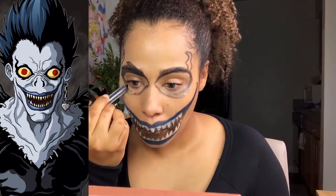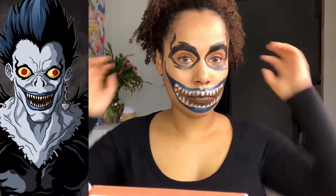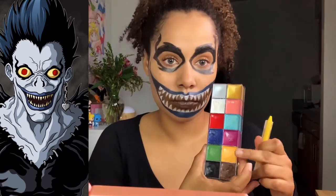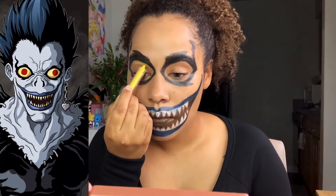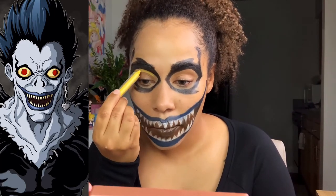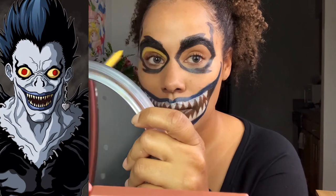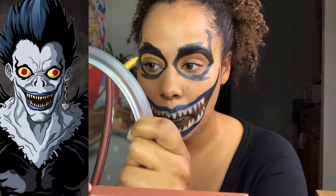Remember that the first sketch is going to be rough but we're going to clean it up later with the white paint. Now I'm taking a yellow to draw in the yellow parts of his eyes. Once again I realized the crayons did not fill in as well as the body paint, so I switched back to the cream body paint after.